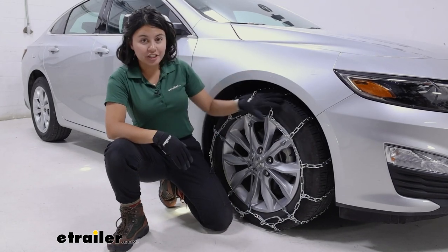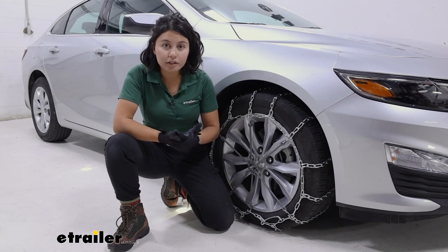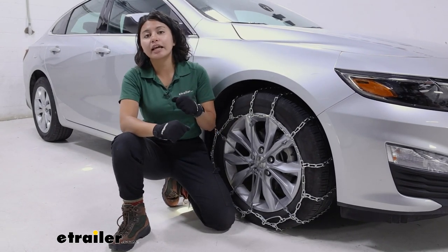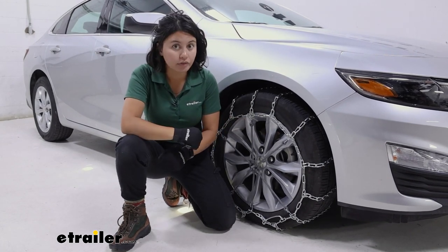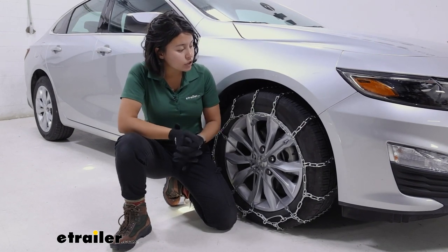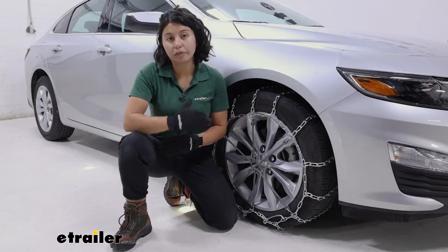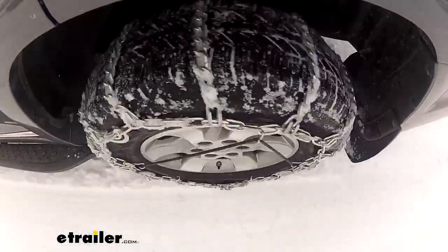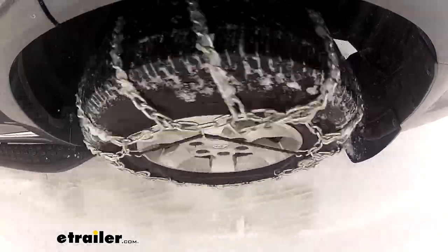Ladder style chains are your traditional style chains, shaped like a ladder. They're popular because many people can just drive onto them or make those connections underneath the vehicle — I'll show you how to install them later on. The downside to ladder style chains is that you are going to hear a bump, bump, bump on the road. But if you are driving carefully through the snow, it shouldn't be that big of a deal, and it'll help you feel secure that you have that grip and traction.